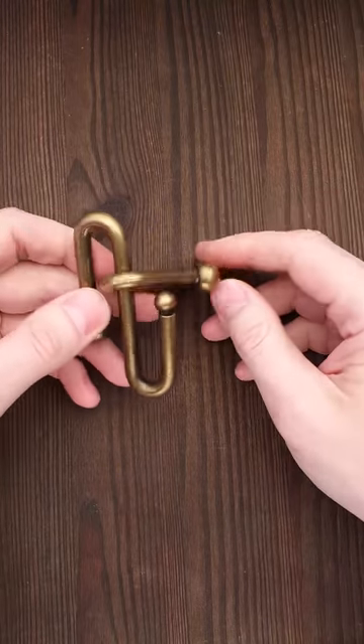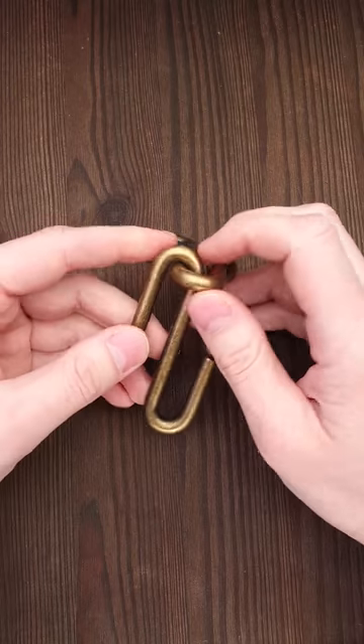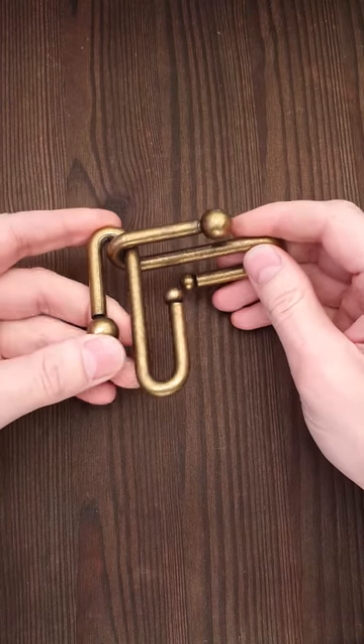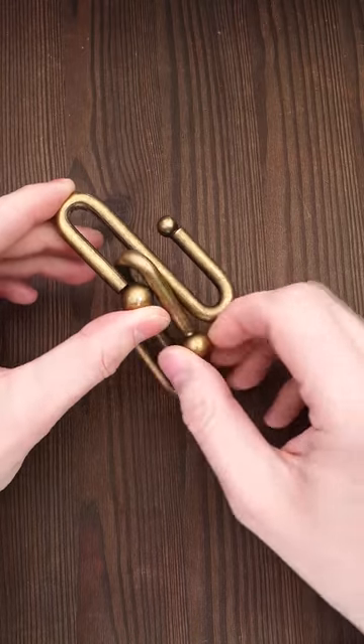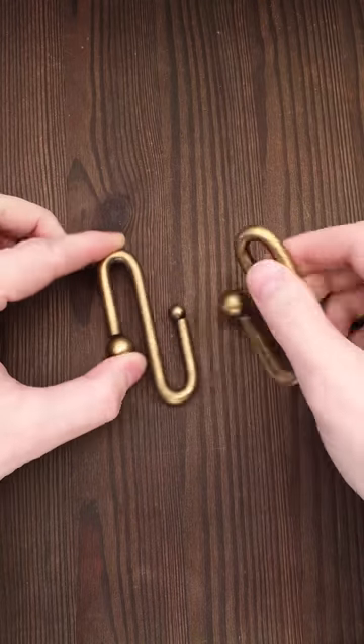The actual solution of the puzzle isn't that hard, but it's hard to find it. All you have to do is put two parts like so, then you rotate this piece around the loop, then you rotate it again and the puzzle is solved.